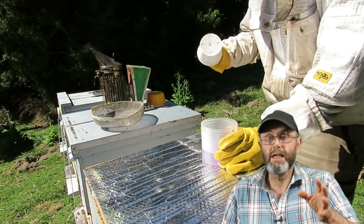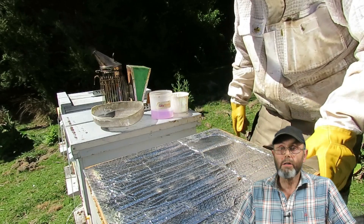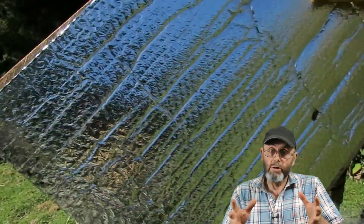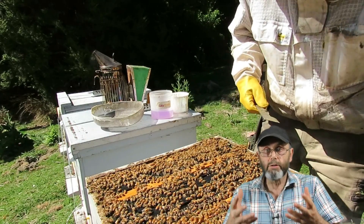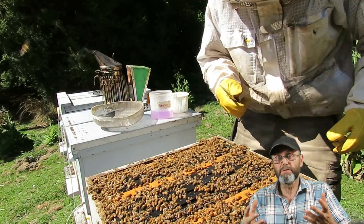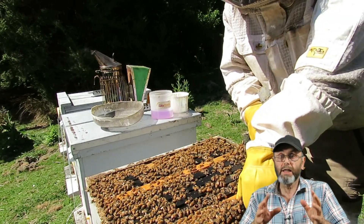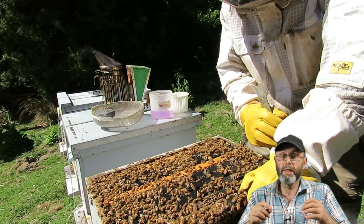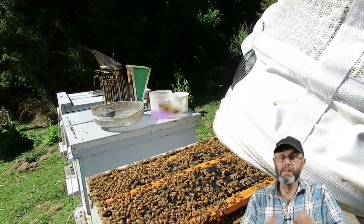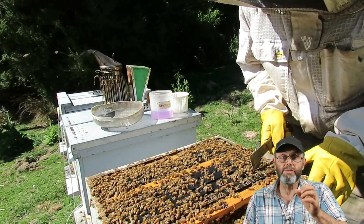When testing, I take random sample tests. I use an alcohol wash, but not pure alcohol — I use methylated spirits diluted 50/50 with water. I've done side-by-side tests against pure alcohol and detergent wash, and I get the same results on the same hive on the same day, so I'm confident this method works fine.